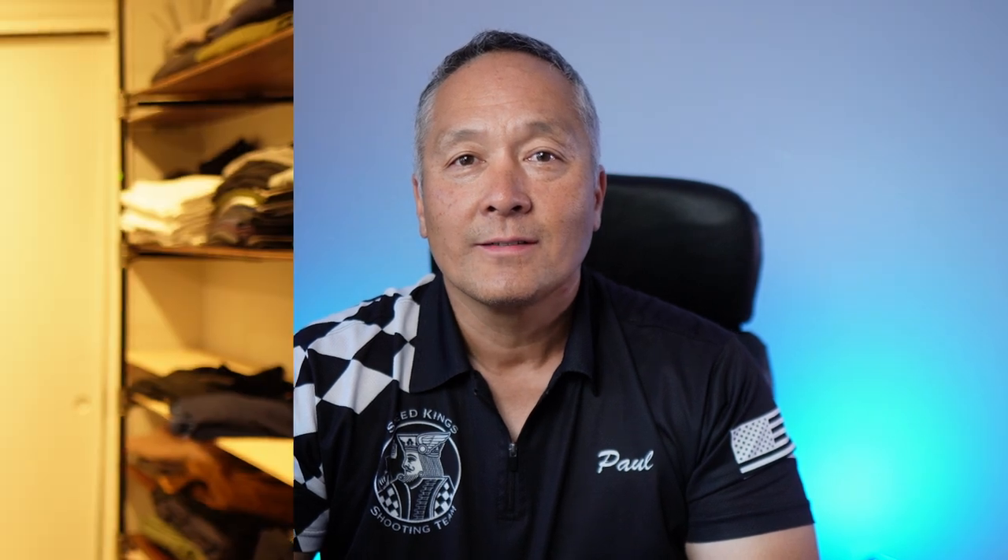Retracting a rifle will allow you to quickly enter and exit tight shooting positions, as demonstrated by one of our subscribers. Paul, care to demonstrate for us? Sure can.